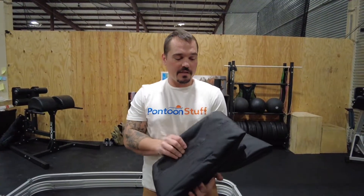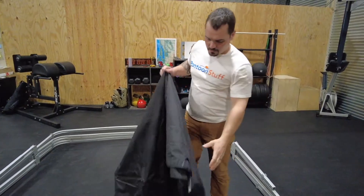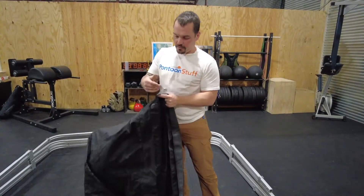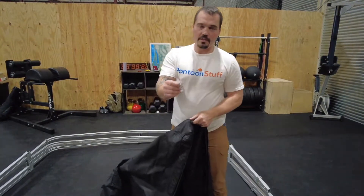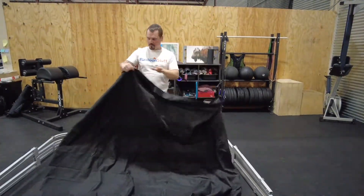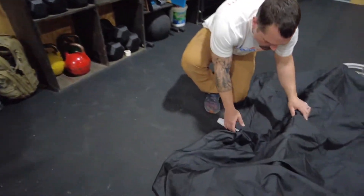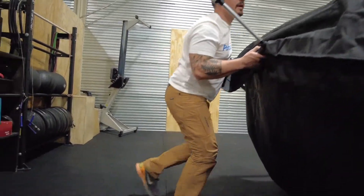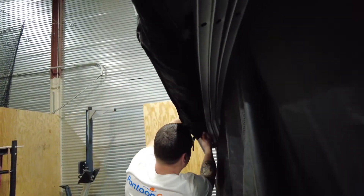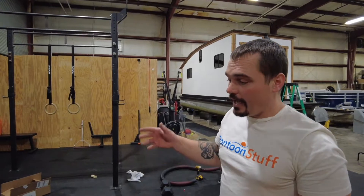Now we're ready to put some canvas on. When you unpackage your bimini, you're going to have your canvas top and you're going to have a boot. The boot is your protective cover. The top will come with some snaps — those will be screwed into the frame once we get on the boat and get them in position. Then we'll start in the back by sliding our stern light through, stand it right up, and work our way forward putting the zippers across the rest of the bows.